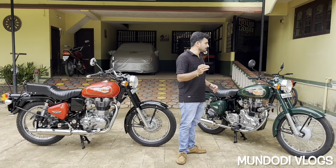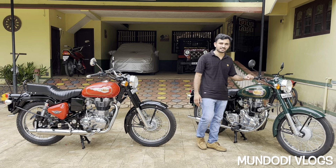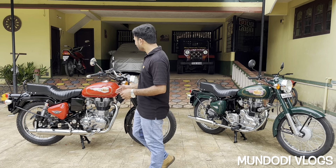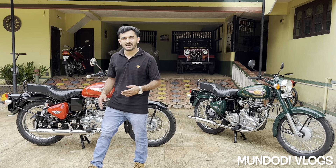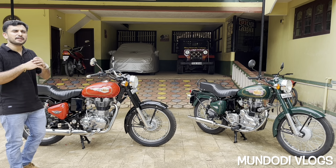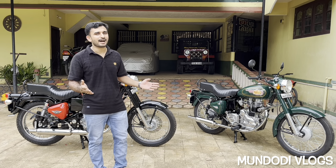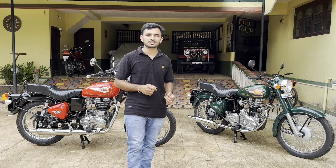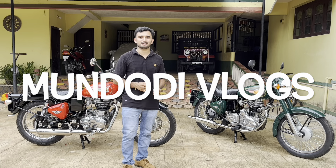Before ending this video, I'd like to introduce my new acquisition — a 1995 model Royal Enfield Standard 350 which I recently got restored. I'll be doing a detailed walk-around video very soon, so please stay tuned. I've also done some modifications on my 2016 Standard 350 BS3 and will be doing a walk-around video of that as well. I hope you found this video informative and interesting. If you liked it, please hit the like button and subscribe to Mundodi Vlogs for more such informative videos. Thank you, friends.